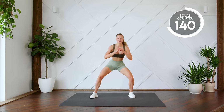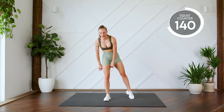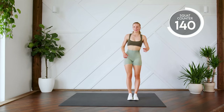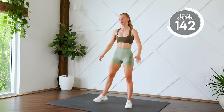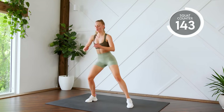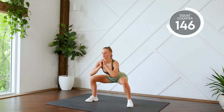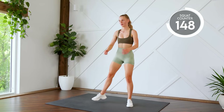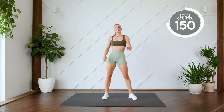Next up, nice and easy. Squat walk side to side. You can do it. Here we go, three, two, one, let's go. Last one. Nice work.